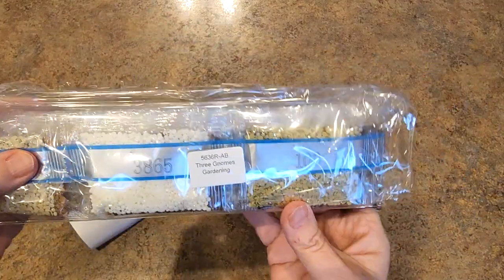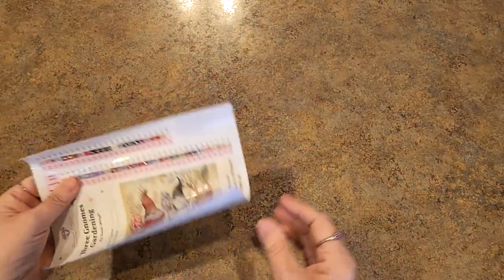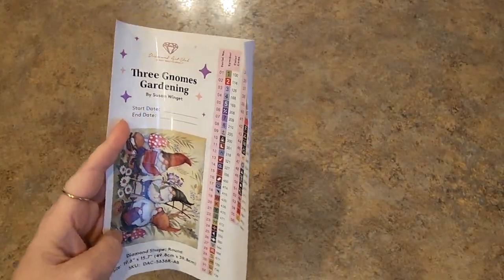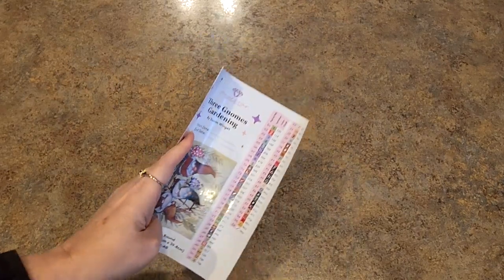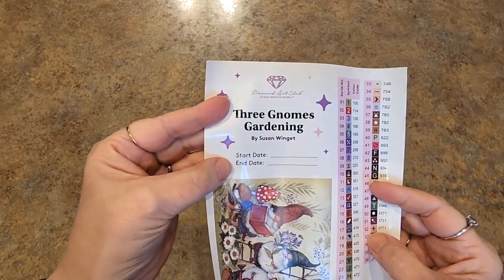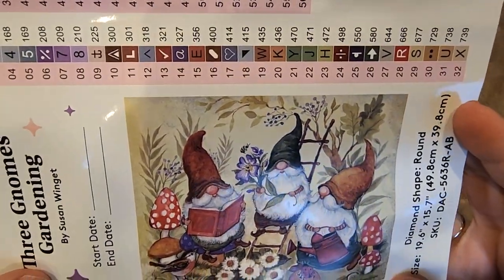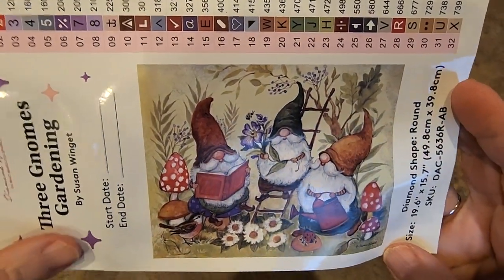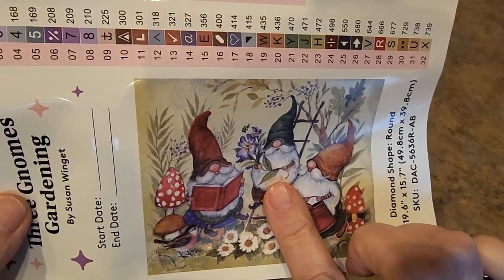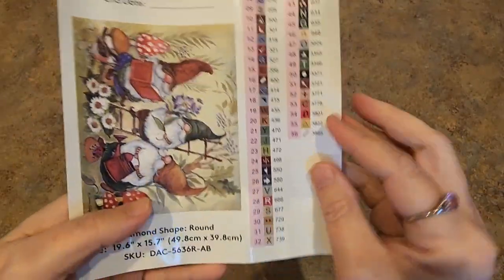If you haven't joined and this is your first time, I have a code — it is 10off Mindy — that would save you 10% on your first purchase. After that, find your codes everywhere, save money, collect your points. Here is our sticker sheet — this has a ton of colors, I'm really surprised it has this many. Three Gnomes Gardening by Susan Wingett — you can put your start and end date here. There's the picture: three gnomes gardening. One seems to be reading the instruction manual, one's got the watering can, and one's got the seedlings ready to go.